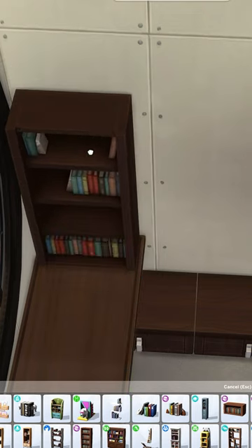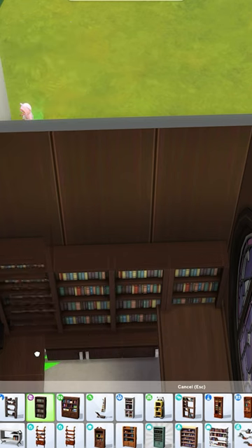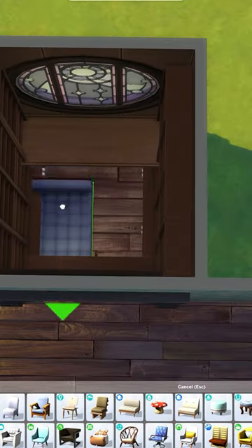Now I'm using some wall bookshelves and placing these around the two sides of the room, filling it fully in. I sized these ones down once since they're a little bit too bulky and stuck out too far into the room.